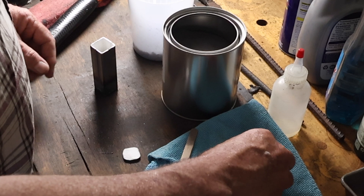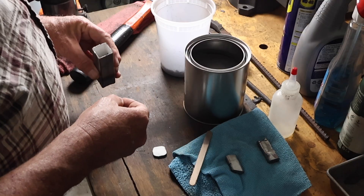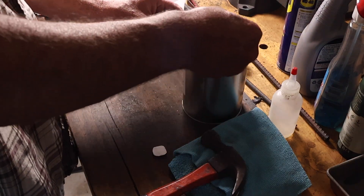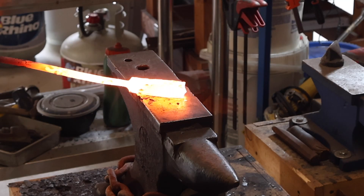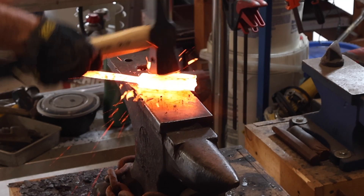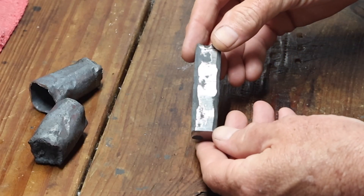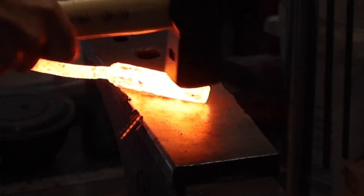What I did then was try to grind those out. That didn't work, so I ended up just cutting that billet into three pieces and then putting those pieces back into another canister along with some powdered steel, just to try and salvage the material that I had, and went and forged another billet out of that.